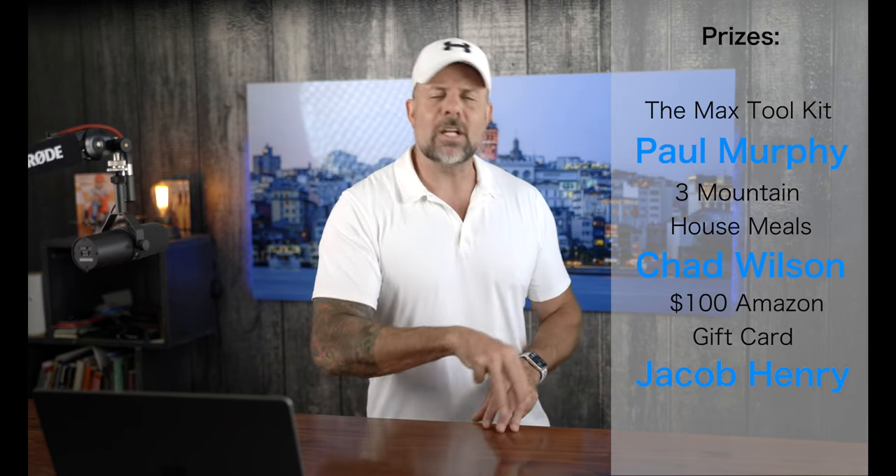And that is it for this week's 4-Wheel Drive Talk edition. Now we're going to shift gears — as I shared with you last week, our giveaway had ended. This week we're going to talk about the winners of our last giveaway. Paul Murphy, you won the Max Toolkit from Forest Tool Company — that is badass, you're going to have a lot of fun with that. Chad Wilson, you win three Mountain House meals. Jacob Henry, you win the $100 Amazon gift card. Big congratulations to the lucky winners — be sure to check the giveaway details in the description below so you know what you need to do to claim your prize.